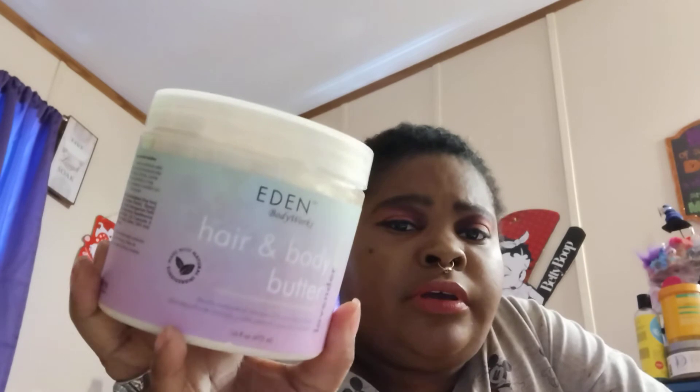Next is this hair and body butter. I don't know how that's going to work out. I have to look at the ingredients to decide whether I'm going to put this in my hair or use it on my skin. If it looks like it's more of a lotion type or a body butter, then I won't use it in my hair. And if it looks like it's more of a hair type, I won't use it on my skin. I have to look up some of this stuff. And again, Mother's Day is coming up — I can always put it in a gift bag.